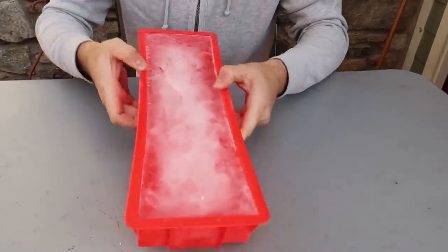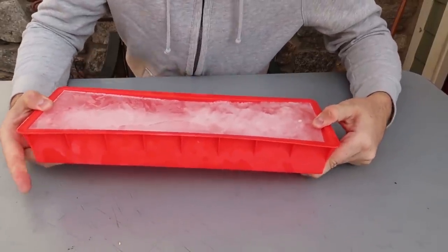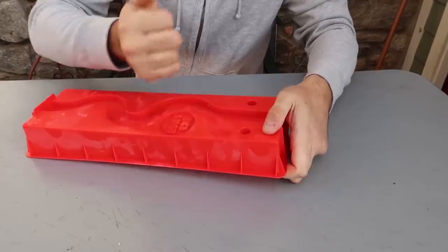Flip it over. Okay, oh wow, that's cool — not that hard to take it off. Maybe from this side. So let's start out without breaking it. Let's do a little tap over here.